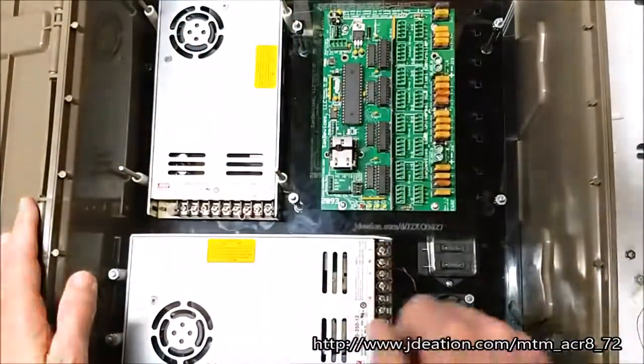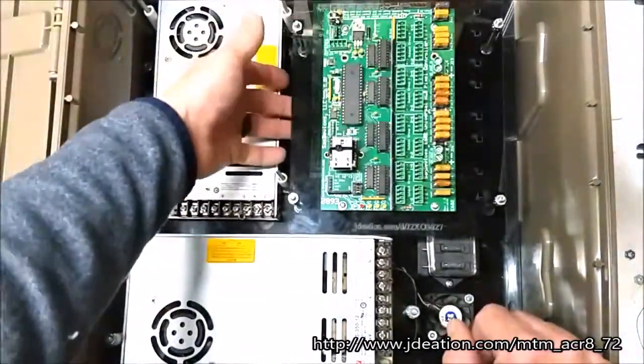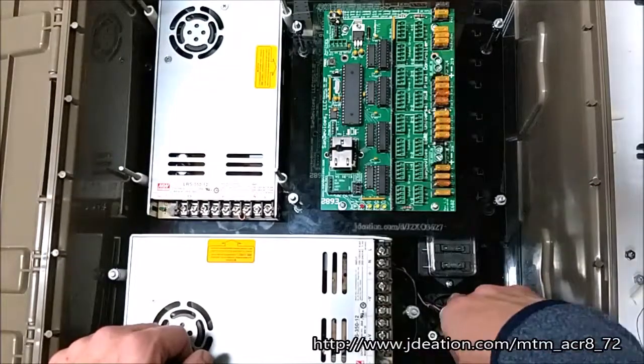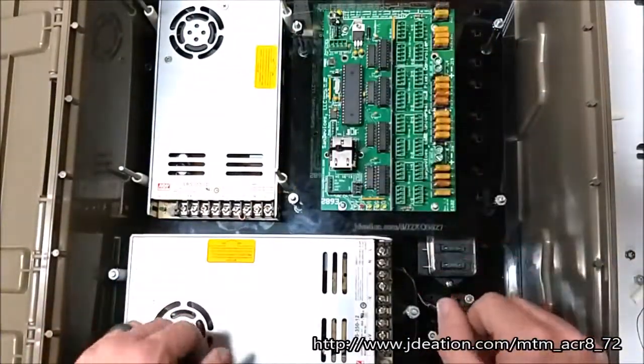Up to four power supplies. It also features our dual shelf design. In this case, I've got a couple of sand devices here on the top and the bottom, but you could do a falcon controller on top and an expansion board on the bottom. I've added a fan, some fusing — all of the components that you see here.